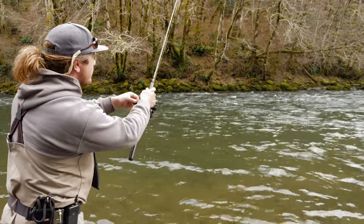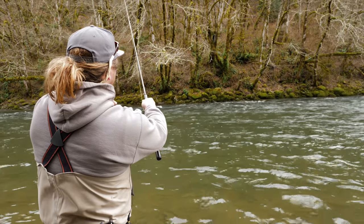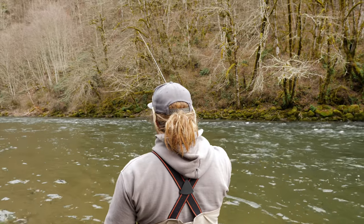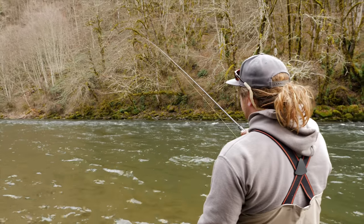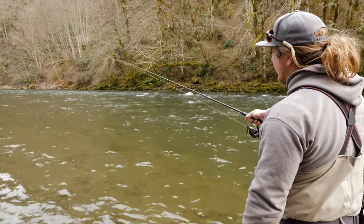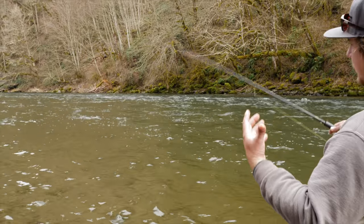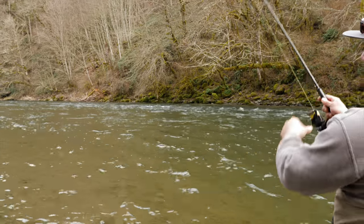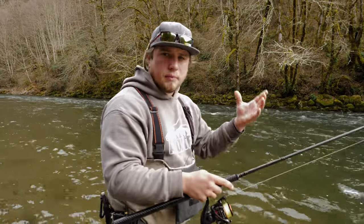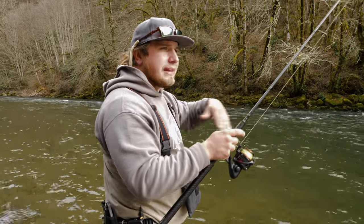I'll cast at 45 degrees upriver, and immediately close my bail and reel up the slack until I feel bottom. I've found bottom — now I'm fishing. I keep my rod tip at a 45 degree angle over the water, slowly feeling every little rock and bump as it goes down the river, waiting for that fish to grab. A lot of people keep the rod tip in the exact same spot and let the line work down the river — that's completely wrong. You want to follow your setup down the river with your rod tip, keeping the line taut enough to feel almost everything.